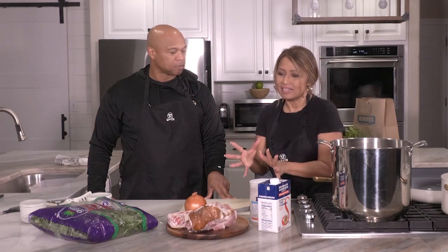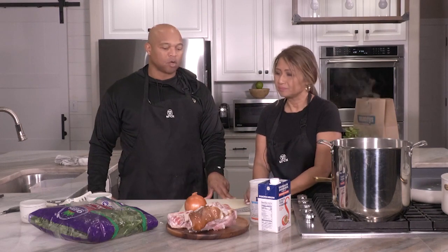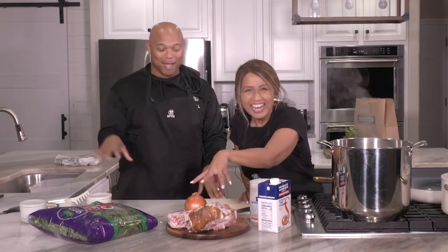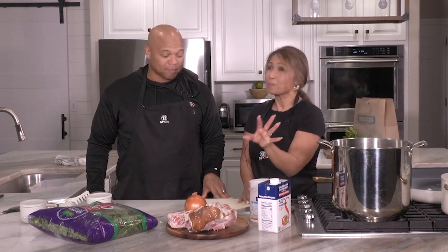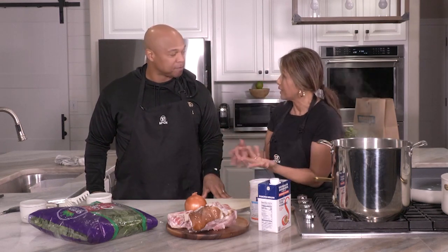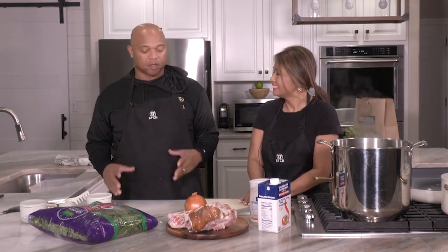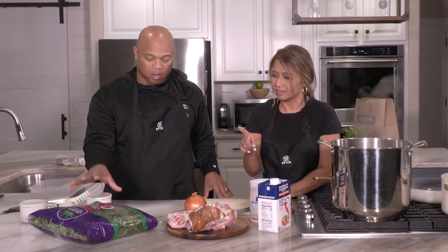So tell us, what do we need to start off with? Basically, this is a comfort food, a side dish, a vegetable — it's somewhat good for you. It's also keto-friendly because there's no sugar. Keto people eat fat and everything, so absolutely — this works.